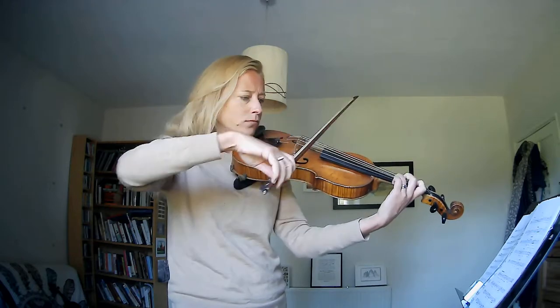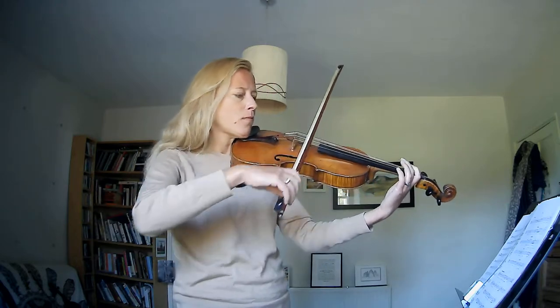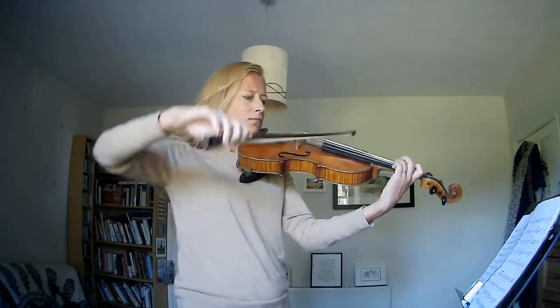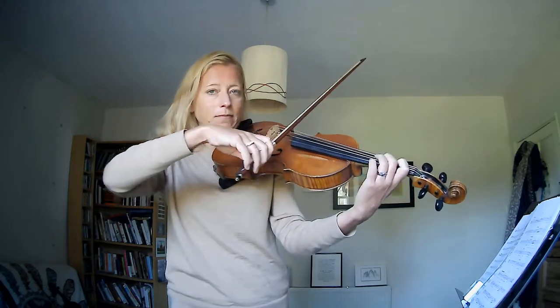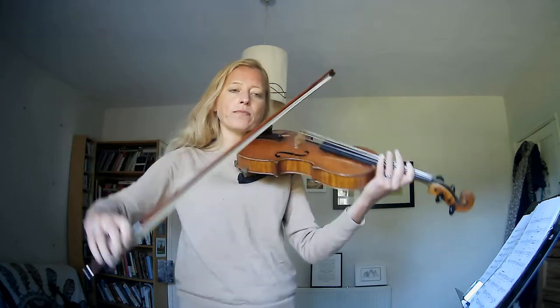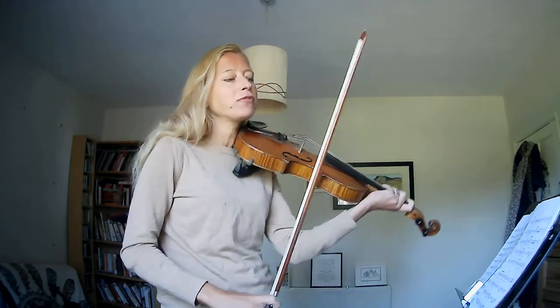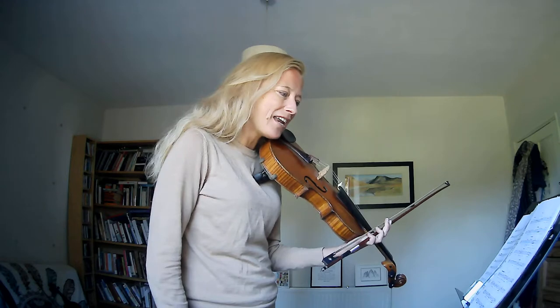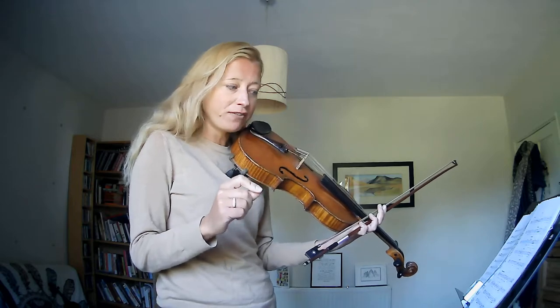So again in the second half, real contrasting dynamics. You have in bar 12 a lovely bulge, so really go to the middle of that bar — sort of joyful. And then in bar 14, at the very end of the last crotchet of bar 14, it's suddenly loud and the whole of bar 15 is loud as a contrast.